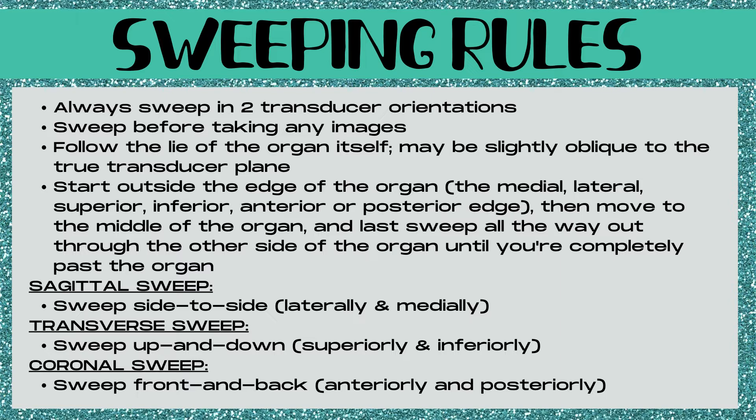Let's talk about the sweeping rules. You should always sweep in two transducer orientations. You want to sweep before you take any images. It's important to follow the lie of the organ itself, which may be slightly oblique to the true transducer plane. You want to start all the way outside the edge of the organ — either the medial, lateral, superior, inferior, anterior, or posterior edge — then move to the middle of the organ, and sweep all the way out through the other side. It's really important to ensure there are no masses hanging off the outer borders of the organ.